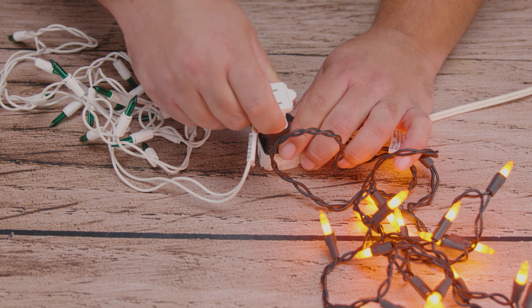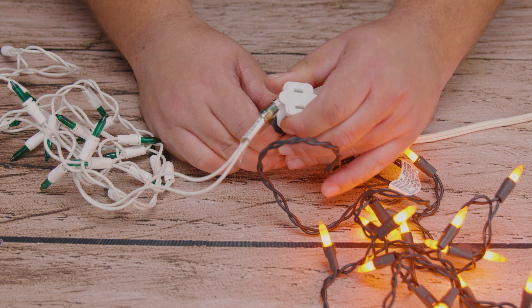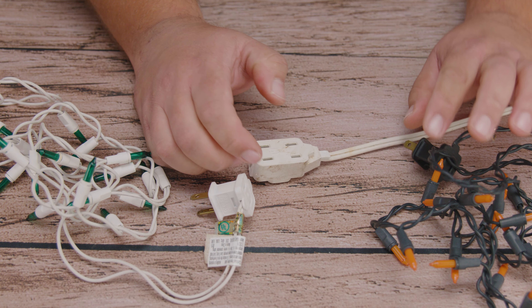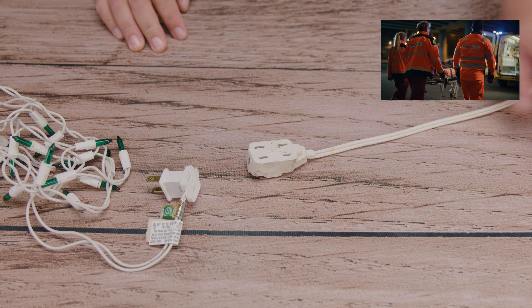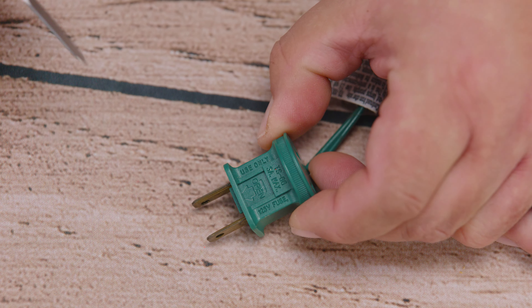The first usual suspect is you plug in the lights and they don't even turn on. That usually means that the fuse has gone bad, and we can find the fuse right on the plug. To make sure that we live another day we go ahead and disconnect the lights, because the last thing you want before you get your gifts is to die.